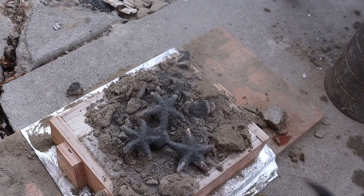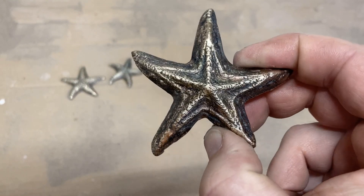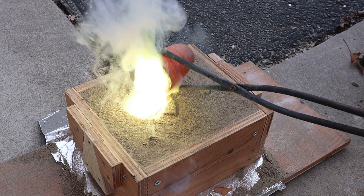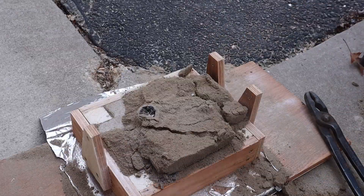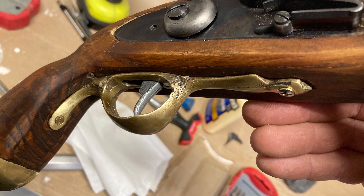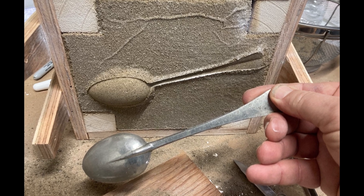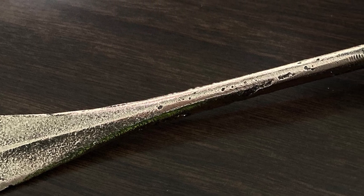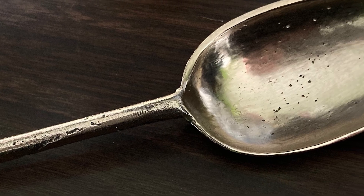For example, right here are some brass starfish that I made. I also made a brass trigger guard for a flintlock pistol, which I think turned out pretty nice. And then for a little bit more complicated sand mold, I made a bronze spoon which was actually cast from a pewter spoon made from a 300-year-old mold, so I thought that was pretty cool.